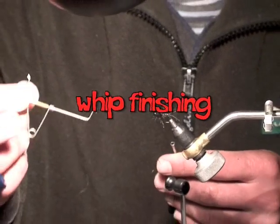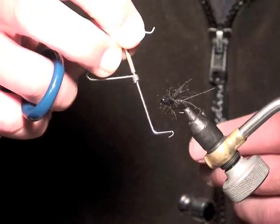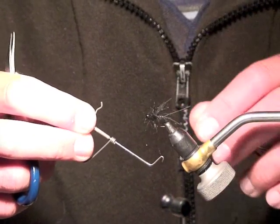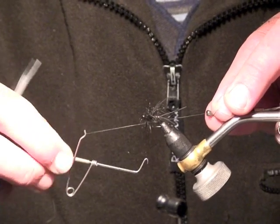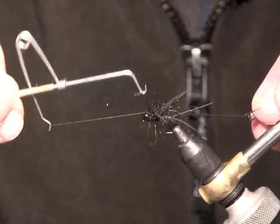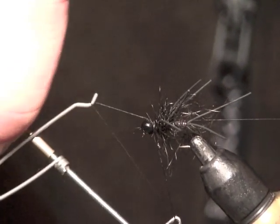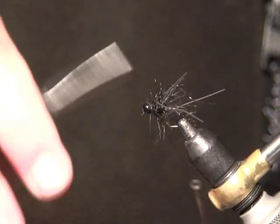Grab the whip finish tool, place it on the thread, then take the thread up behind and over the top, putting it back into a natural position. Pull the thread along towards the vice to create a triangle, then rotate the tool over the thread — once, twice, three, four, five times — tilting it down so it comes off, then pull the thread and trim.